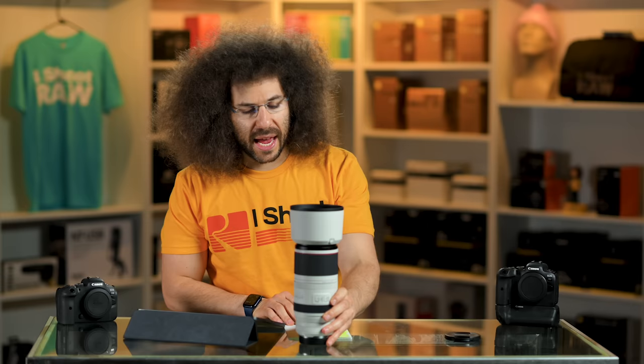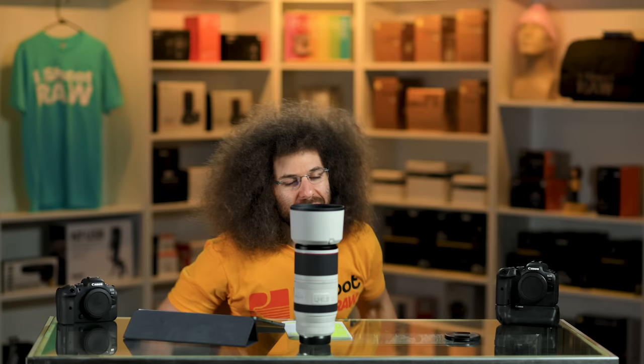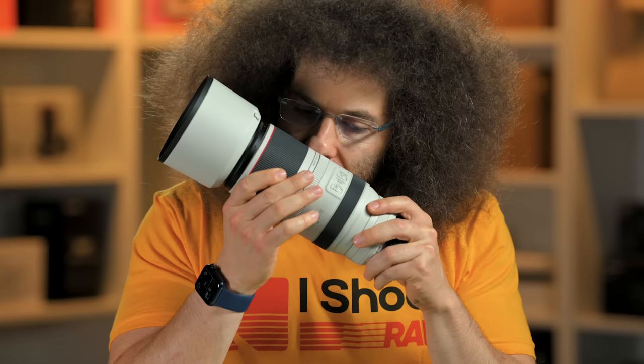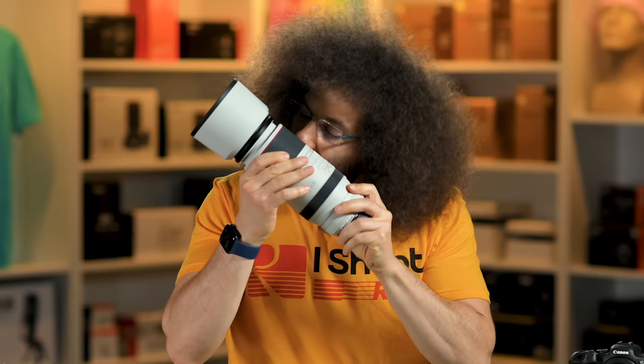Now it's time for the final two tests — the wind tunnel test and the sniff test. Let's go with the wind tunnel test, Steven. That was a sneak attack — it passed the sneak attack! You know a lens is good when it can pass the sneak attack wind tunnel test. Sniff it. Mmm — smells like a whispering eye. That is such a good smell. That is one of the best smelling lenses ever.